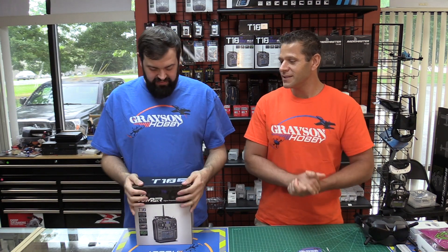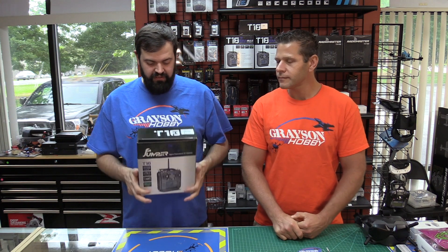This is the Lite version — it does not have the 915. This is the Lite, 2.4 only. It's the black faceplate, not the carbon. And guys, it's a free radio if you win it.